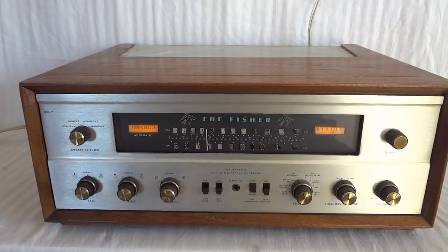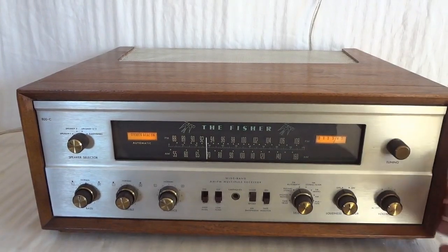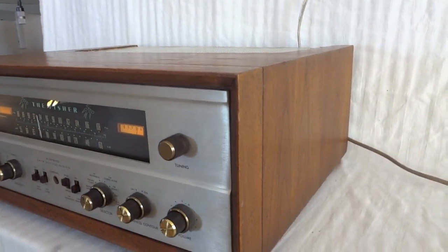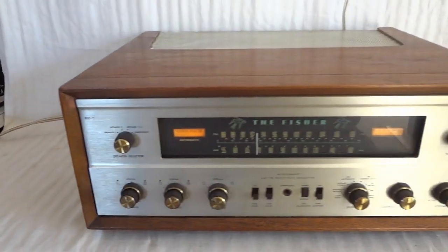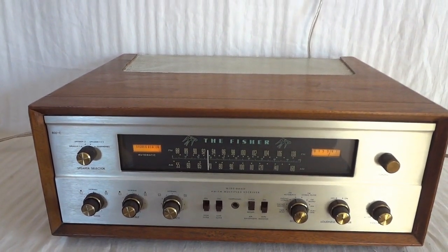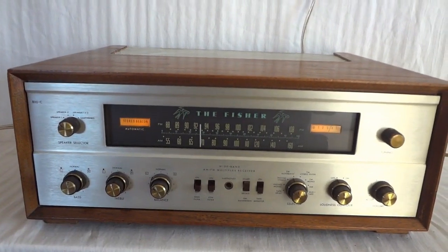It is a very good design, and I'll show you that later when we look at the insides. Now as you can see, this one has the case, and the case is in very good shape. This unit was sold with the case as an option, because most of them were actually built into stereo furniture. So in that case you don't need a case, but you could also use it as a desktop standalone unit, which is the way you see it now.